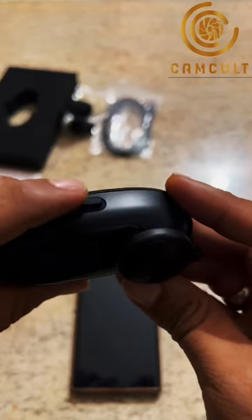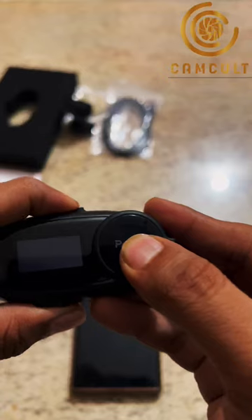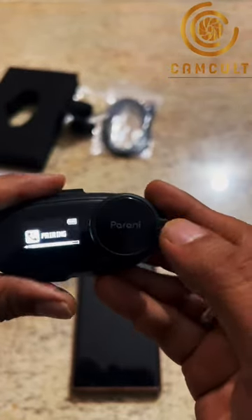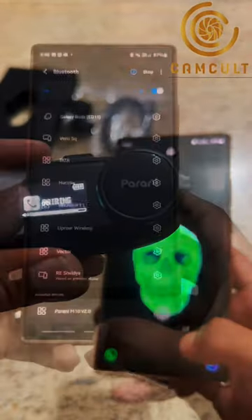To turn it on, hold this multi-function button and then press and hold the main dial. Here you go, it turned on, and when you turn it on for the first time it's always set for ready mode.